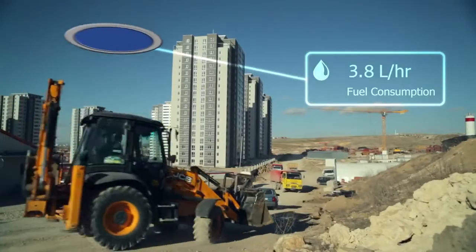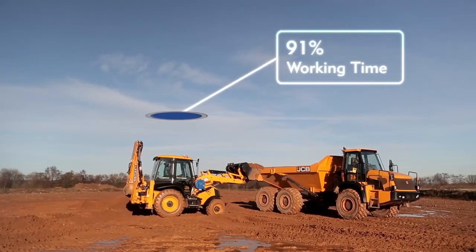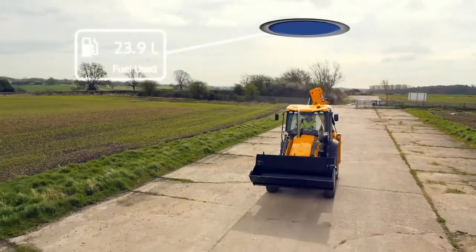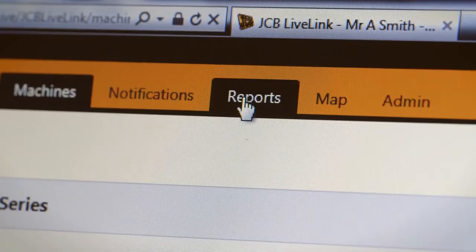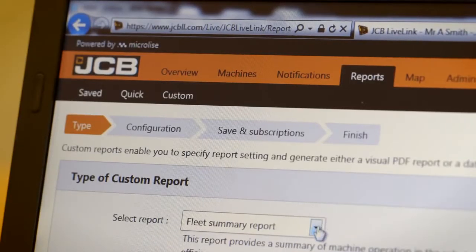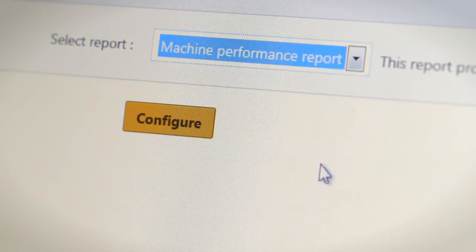If you'd like to keep track of what your machine's been doing throughout the day, the performance report in LiveLink can tell you how long it's spent excavating, loading or roading, and how much fuel it used. First click on the reports menu at the top of the screen and then select the custom option. Here you can pick from a drop-down list depending on what you'd like to see. We then need to tell LiveLink which time period and machine we're interested in.